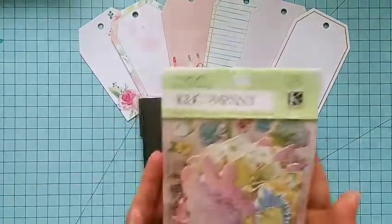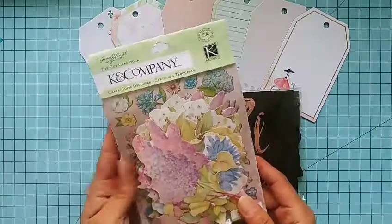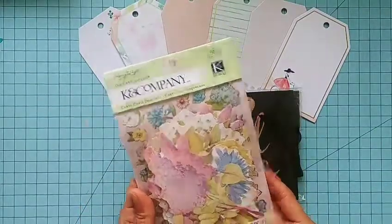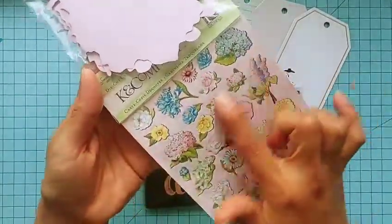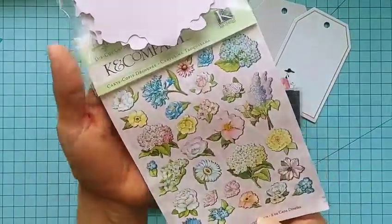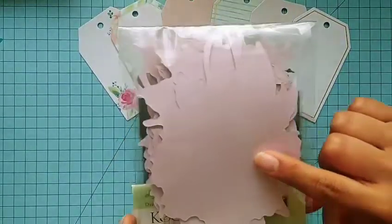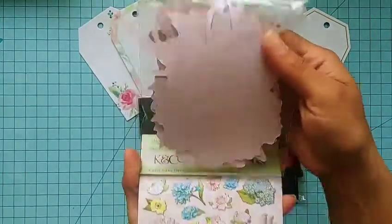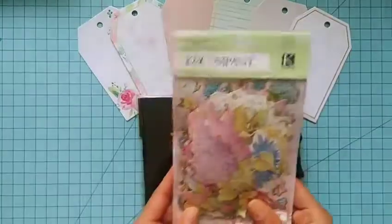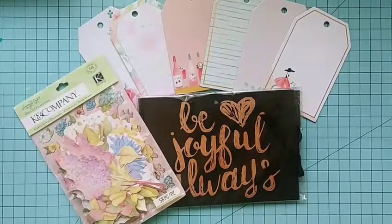Another item is this K and Company die-cut ephemera pack. I think it will be really cute for spring-themed projects, especially right now since we're in spring. It has 58 pieces — beautiful flowers and florals, some with a glittery finish. They also have this beautiful writing on the back, kind of like a watermark pattern — super pretty. I thought it would be a lot of fun to share.